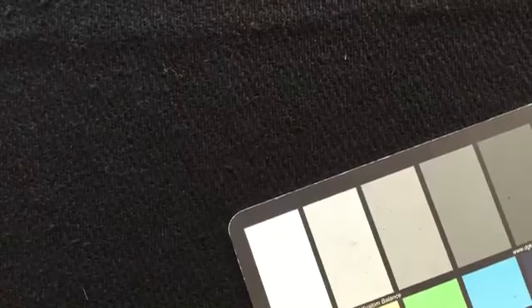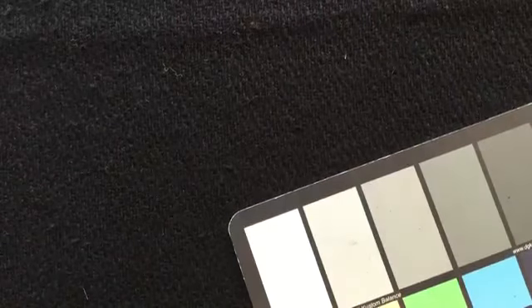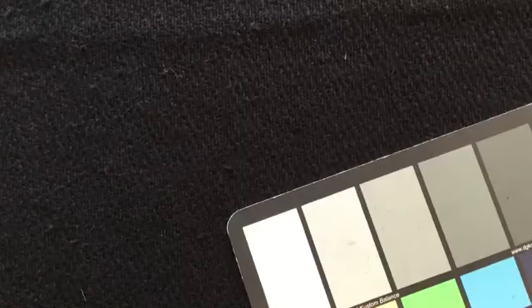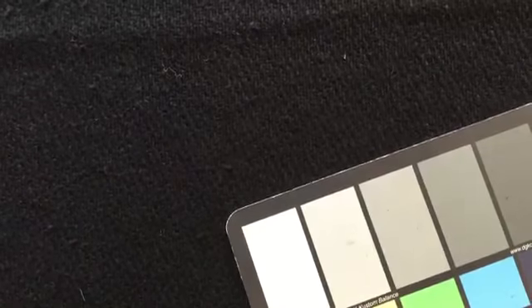All right, so this is a 60-inch wide wool. It is an 80-20 blend. It says it's 20 ounce, but I have to tell you it feels a lot more like 22 or 24. It's a very thick wool.